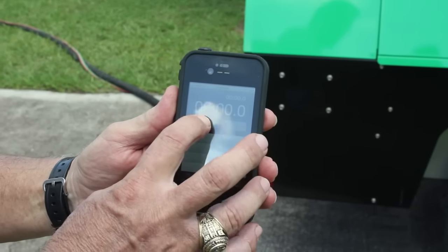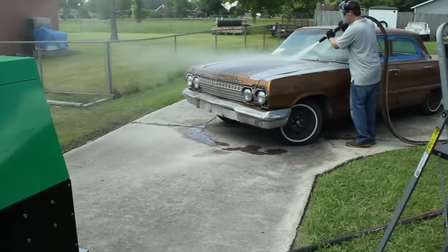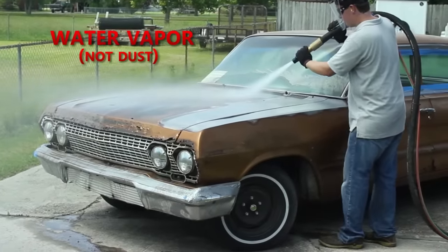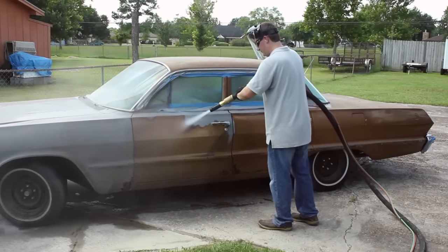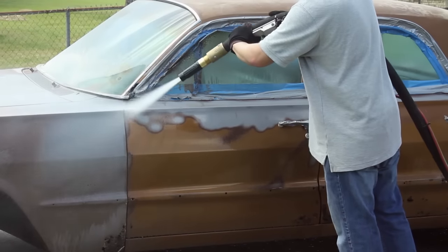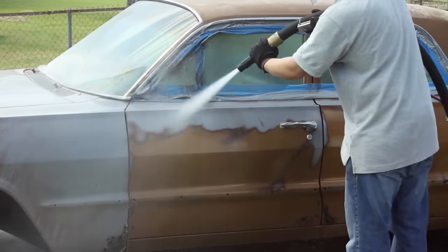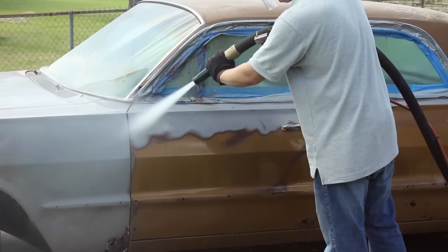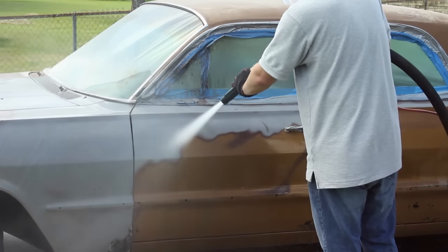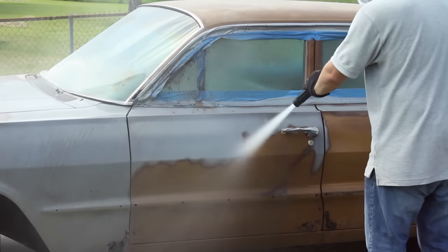We start a timer to see how long the actual blasting will take, and then we begin. The media we use is recycled bottle glass, which is not only eco-friendly but also inexpensive, at about $10 per 50-pound bag. Stripping this entire car used six bags, which is a very small cost compared to our profit.